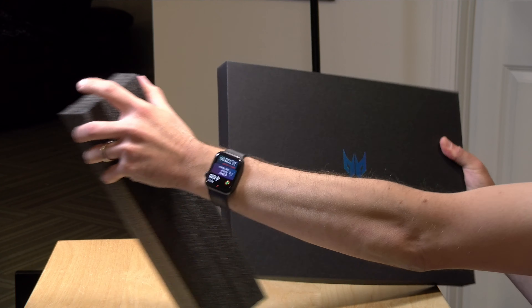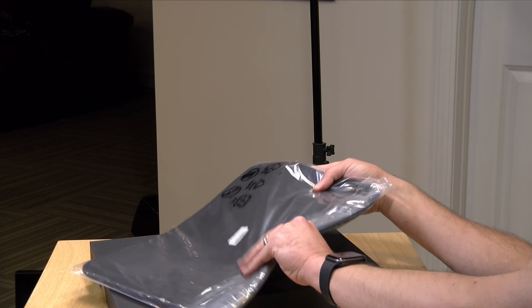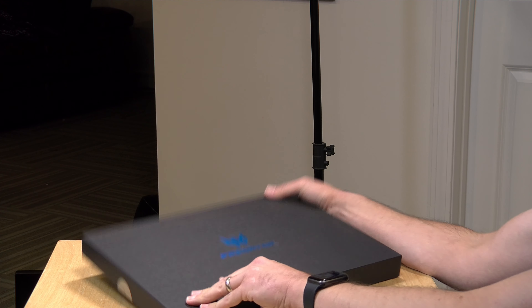There are boxes within a box here — the box you just saw actually comes in another box, because they include a little sleeve, not quite a bag but a sleeve, for your laptop if you wish to carry it around with you.